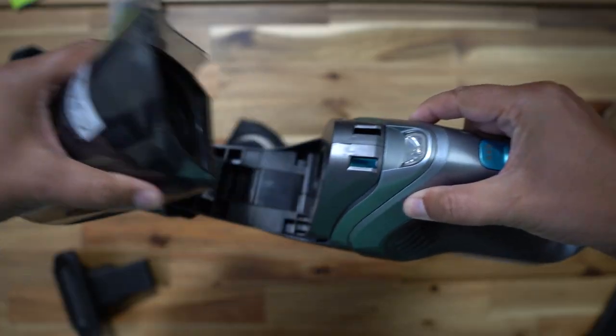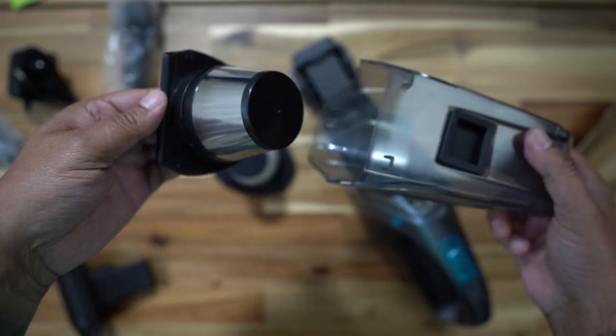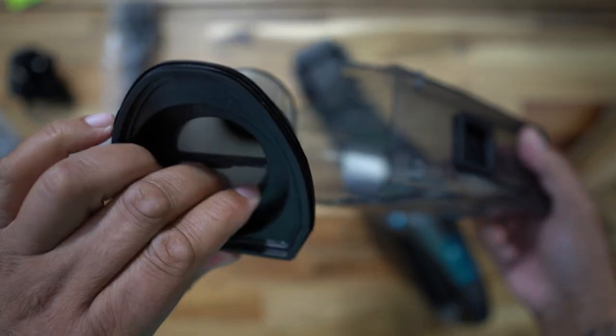The filter system removes really easily, and I'll also show you how easy it is to empty it in a minute. So talk is cheap — let's take a look at this in action.